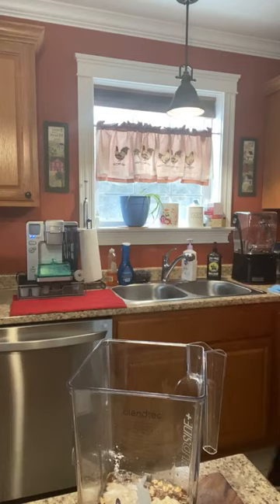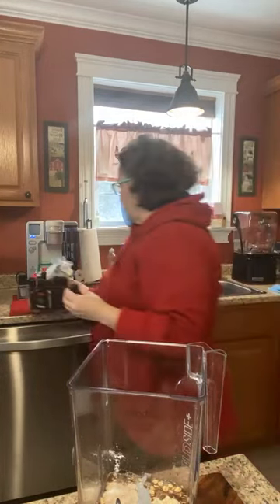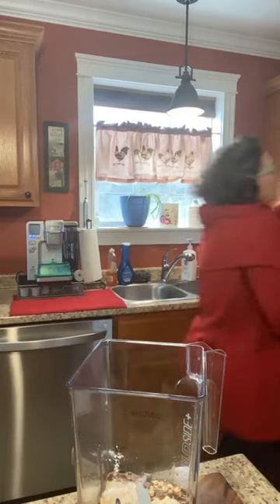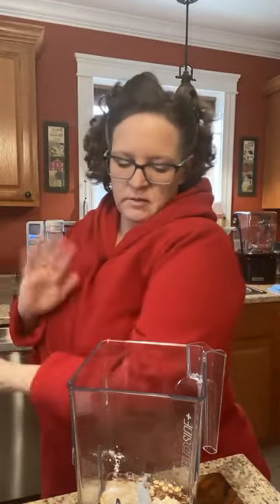Where's my pineapple extract? Not root beer — that wouldn't be good. Pineapple. I'm anxious for my Misfits to come this week. Every mom needs two fridges — I need a second one downstairs. I've got two freezers but I need two fridges. I'm going to blend this baby up, but I need the cover.